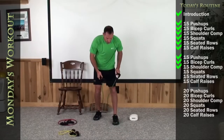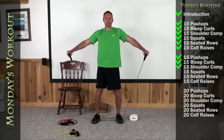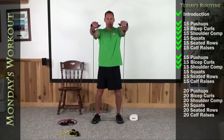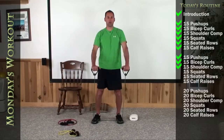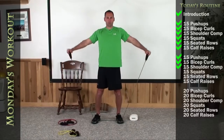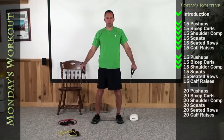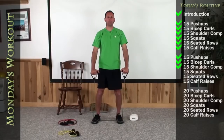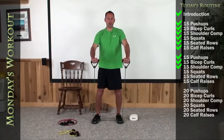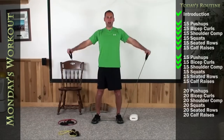Okay, shoulder complexes again. Make sure that you use that band to challenge you. Two feet makes this harder, one's a little bit easier on that band. Bend those knees. Here we go — out to the side, to the front. There's 1, 2, 3, 4, 5, 6, 7, 8, 9, 10, 11, 12, 13, 14. Lat raise, front raise, and relax.